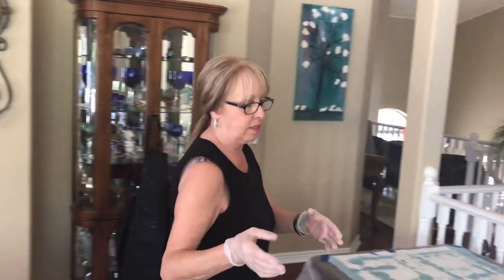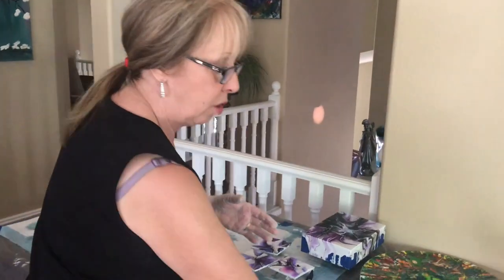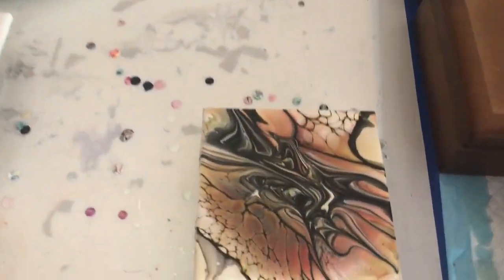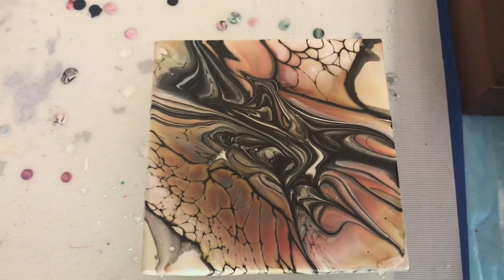Hey everybody, Kathy here with Paint Pouring by Kathleen Miller. I'm going to do something new today - I'm going to swirl the inside of my cell activator after I have it on and it's blown. If it does congregate in the middle, this is a good way of getting it out. Phil can show you on the tile that I did an experiment with, which gives it a whole different look.